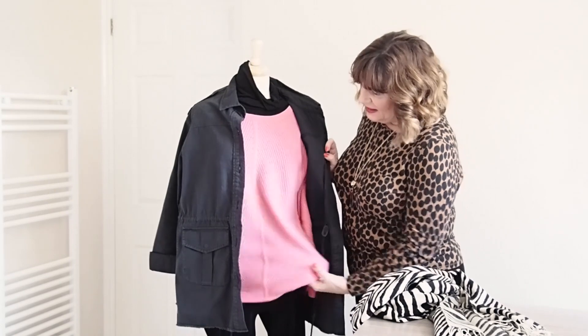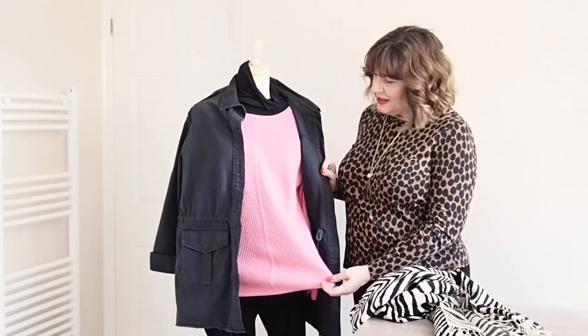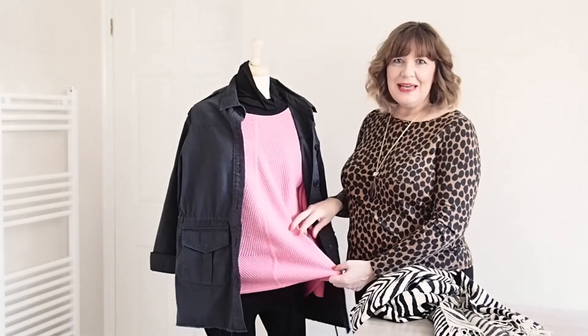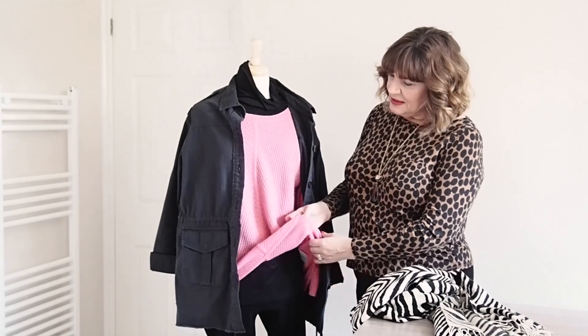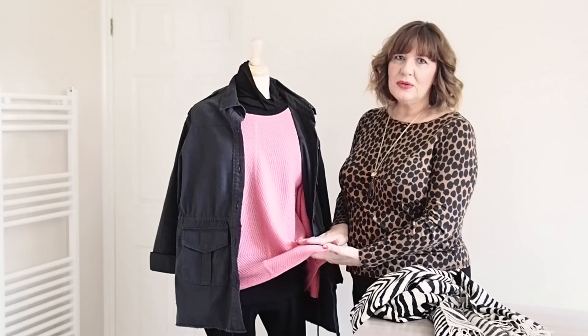Under our jacket I've got a new spring season sweater. It's a cashmere one from Pure Collection — you've probably seen it on the blog and in the videos before. Because it's quite lightweight it's very soft and cozy as well.